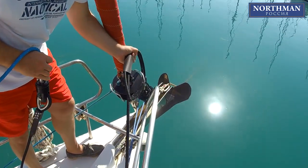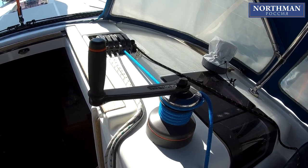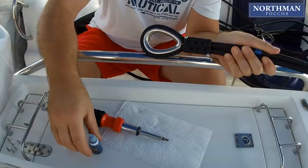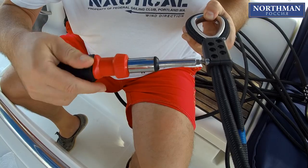Usually, before cutting the tail, we recommend doing one more trial hoist on the boat. Use your halyard winch to give the system full tension as if it were in operation. As soon as everything is okay, fix all the screws with a thread locker and tighten them.